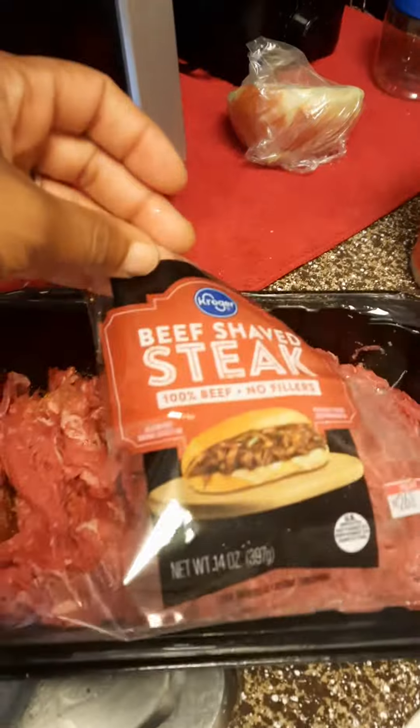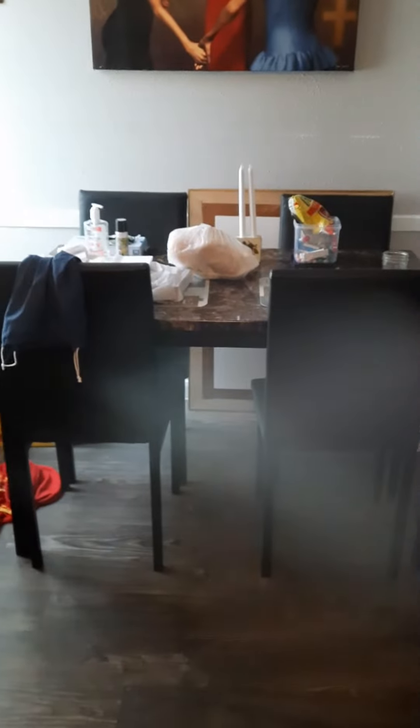All ready. We have a Philly Cheese Steak. Today is the mustard and the cheese. We're getting the buns over there on the table.